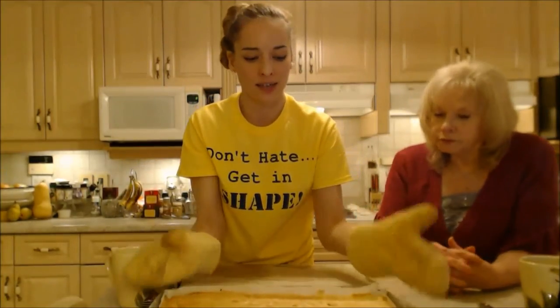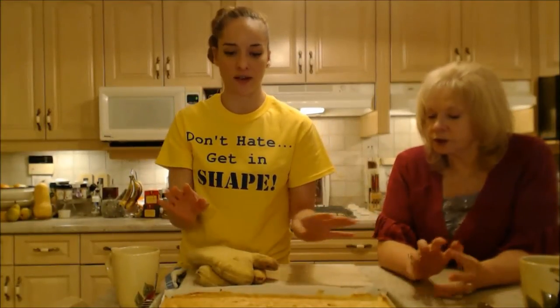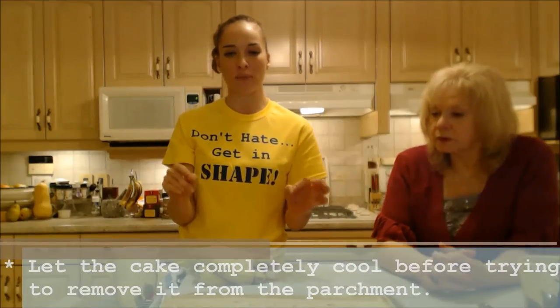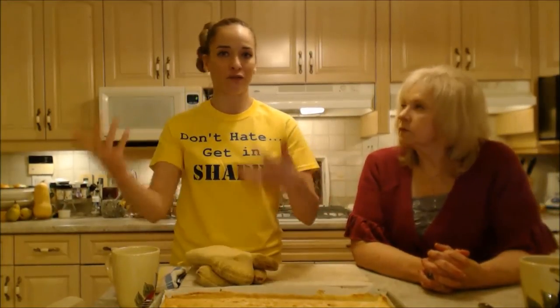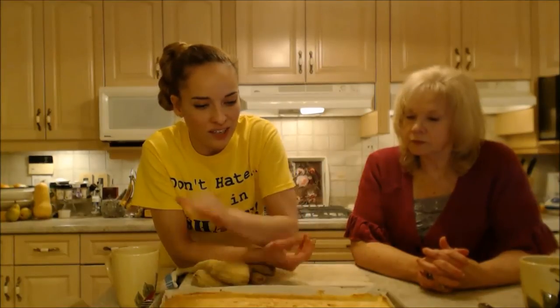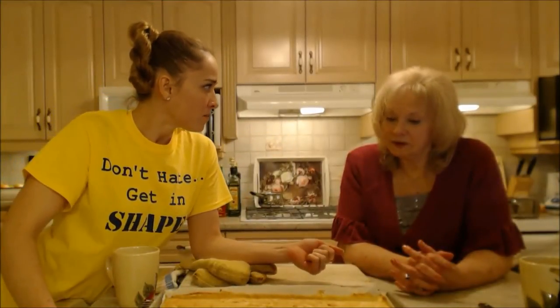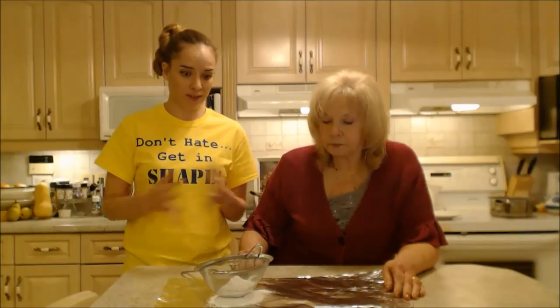Now it needs to sit and cool completely. Leave the parchment, leave everything — don't try to peel anything off yet. Don't mess with it at all. Wait until it relaxes and eases up; it's going to let go from that parchment nicely and then you'll be able to maneuver it. If you try to move it now it's just going to fall apart into a million pieces. We're going to wait 30 to 40 minutes, just make sure it's completely cool to the touch.